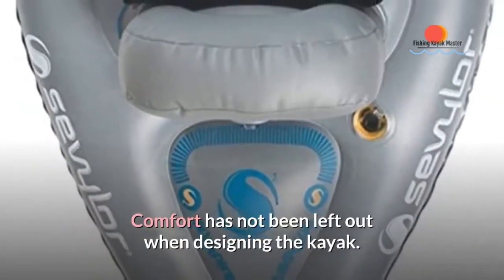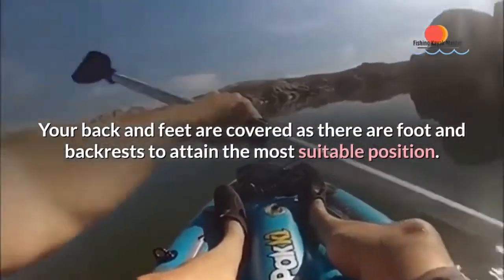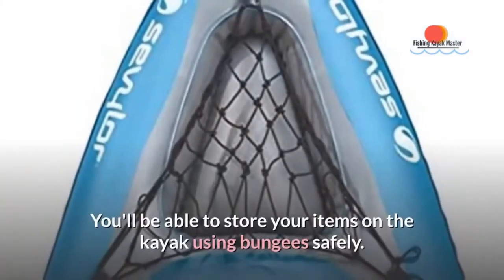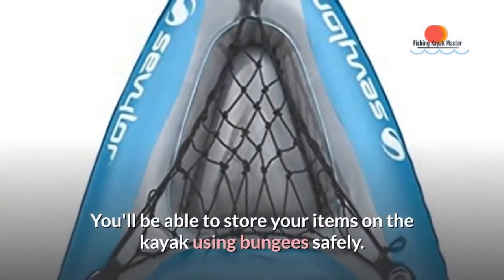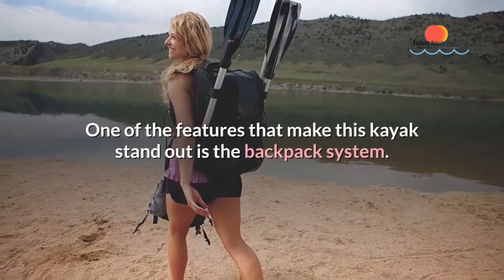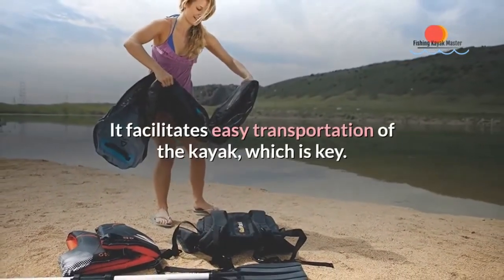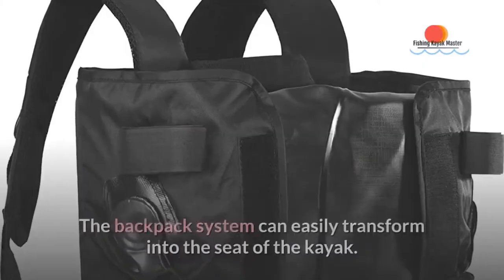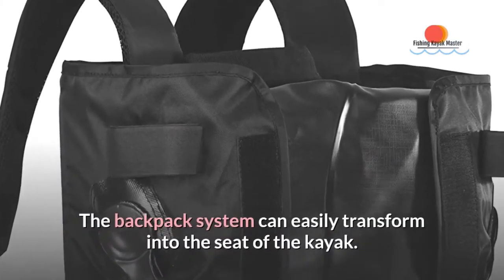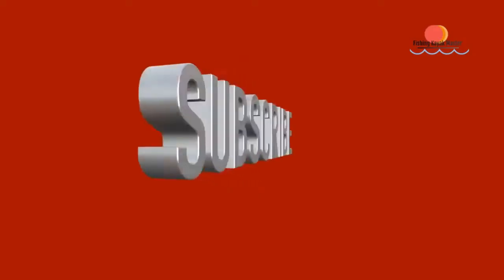Comfort has not been left out when designing the kayak. Your back and feet are covered as there are foot and backrests to attain the most suitable position. You'll be able to store your items on the kayak using bunges safely. One of the features that make this kayak stand out is the backpack system, which facilitates easy transportation of the kayak. The backpack system can easily transform into the seat of the kayak. Get this sturdy one-person kayak today.